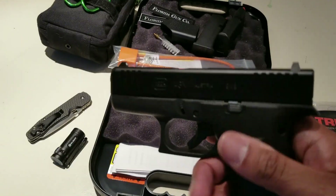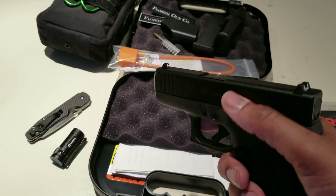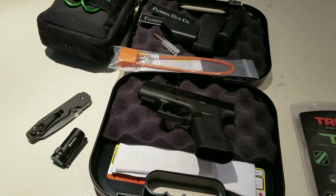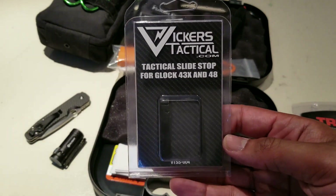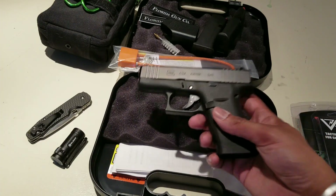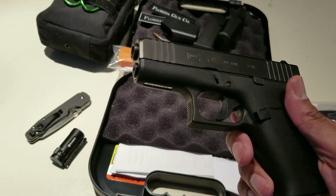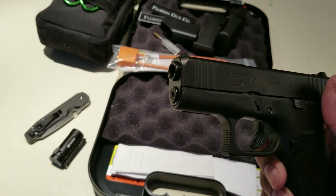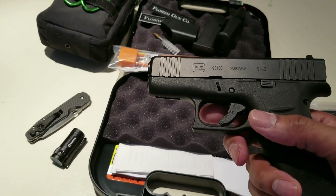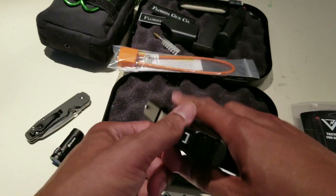Another thing is the slide stop — it's pretty flush and there's not much to grab onto. I've got big hands, so I want something with a bit more meat to it. I have a Vickers Tactical extended slide stop I'm going to put on. Outside of that, I might add an extended mag release and maybe a steel guide rod, but I'll largely keep it stock — clean it, oil it, shoot it, and train with it.